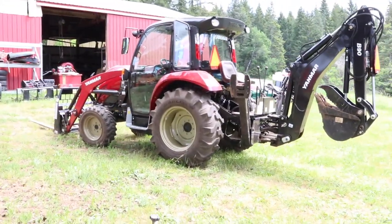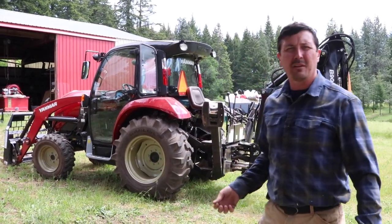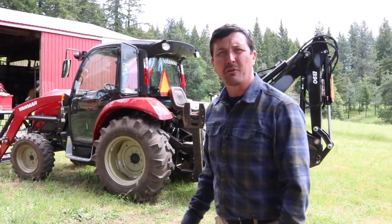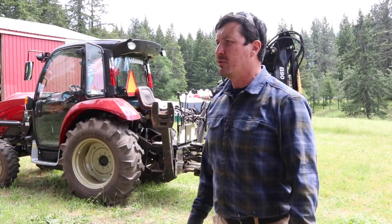That Yanmar tractor is deceiving — it looks small, like it's not that much bigger than their tractor. Would you say 35 horse? Ours is 30-something, 35. But this is almost 60 horsepower, and that's the reason why it can run these huge implements. It's really deceiving.